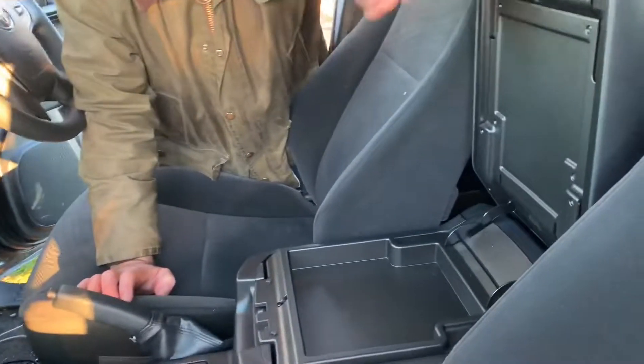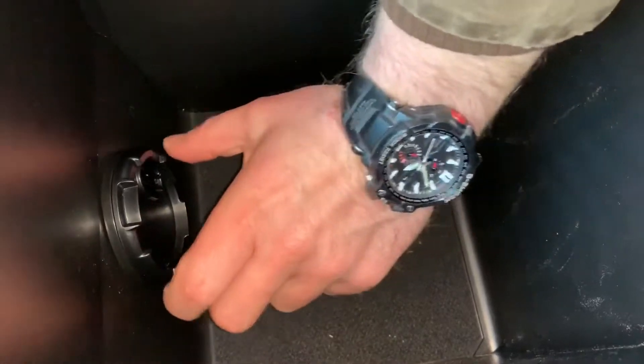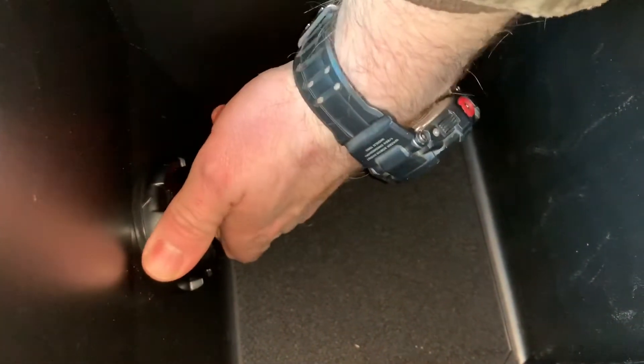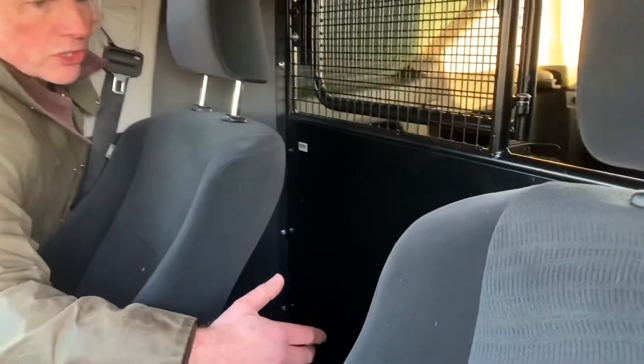Quick look around the inside — the centre console just opens up here, storage in here. We don't need it today because it's about 2 degrees, but we've got a cool box in here. If you can see just down here, this little turning controller — if I turn that across, that'll blow cold air into the cool box for you. Just while we're in here, just behind the seats, which is really nice — it's a two-seater version only this, but behind here you've got good storage. So if you've got waterproofs or wellies, jackets and stuff, they'll fit nice and neat just behind the seats.